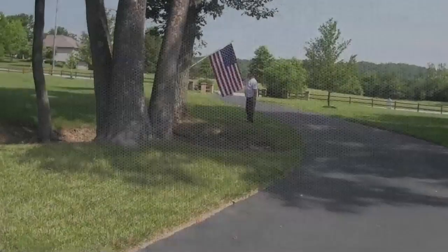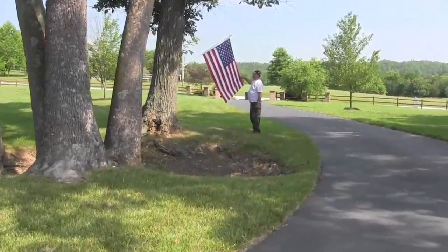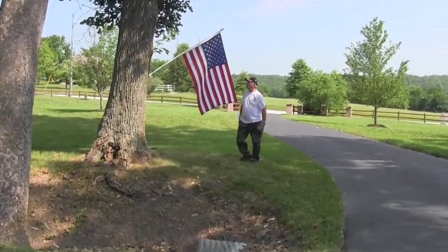Trees also have other uses, you know. I've got a lot of flags on my property — it goes out every day. There was a great veteran saluting Sarah's American flag that we have mounted on one of those trees.